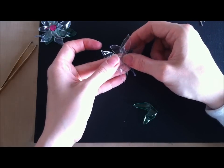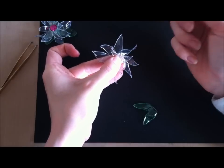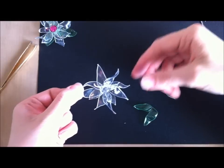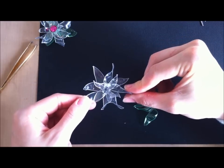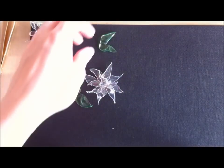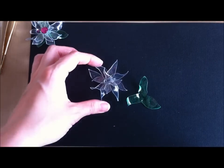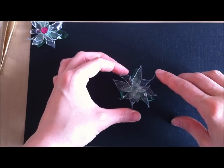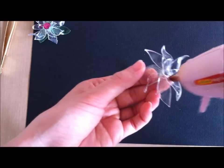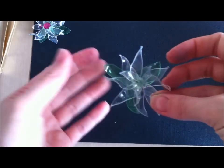Remember you can color these petals ahead of time before you do all this if you want. For this demonstration I'm just going to do a clear one, but you can use Sharpie or alcohol inks. As you can see it's coming together. I found that a lighter background doesn't work as well, so hopefully you can pick up the shape. Then you're just going to decide where you want your leaves and how you want them positioned. I cut some new ones — those were just clearly too small so I can use those for a rose later. I cut out some new ones and I think I'll go with the three-leaf design. I'm going to flip this over and put some glue on there.